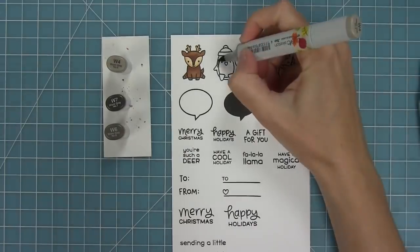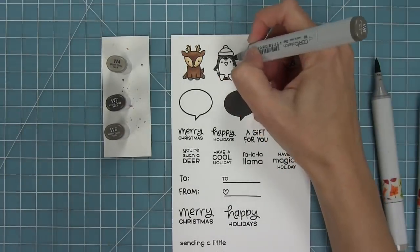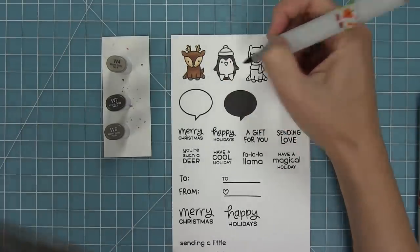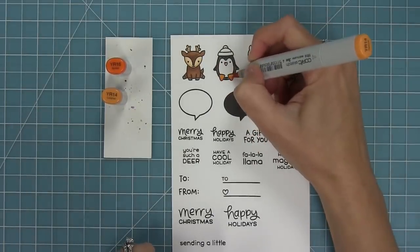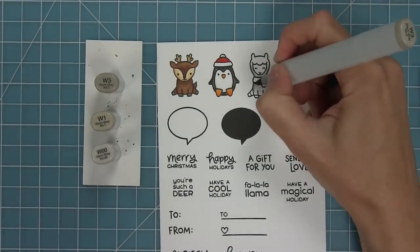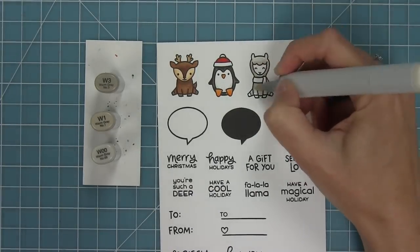Right now I'm using my Copic markers to add some color to these fun images. I always like to lay down my lightest marker first, and that helps me wet the paper so that when I add my darkest marker and blend it out, it makes it a little bit easier to blend those two colors together. I'm going to add a little red to his hat just to give a Santa Christmas feel.